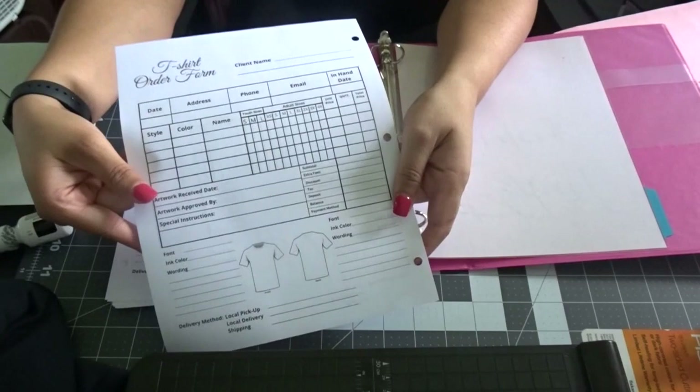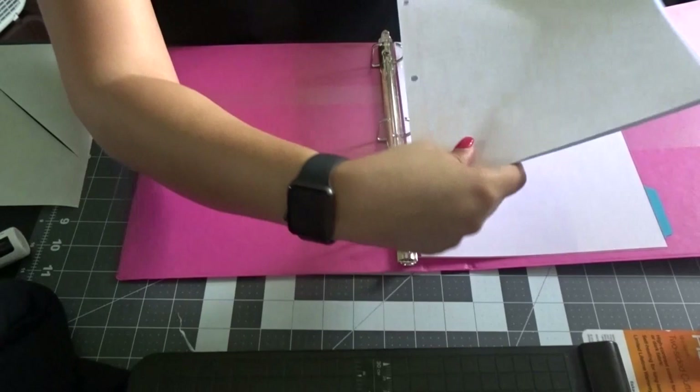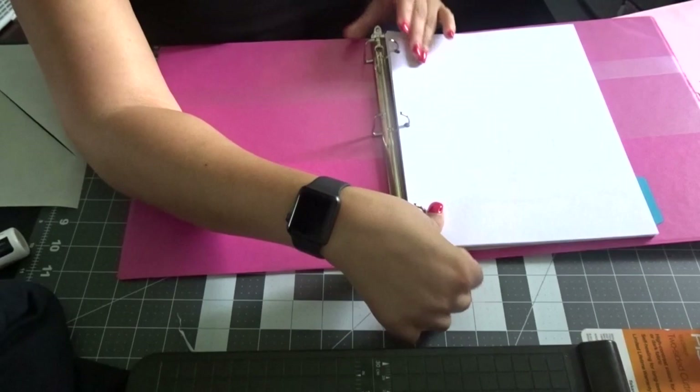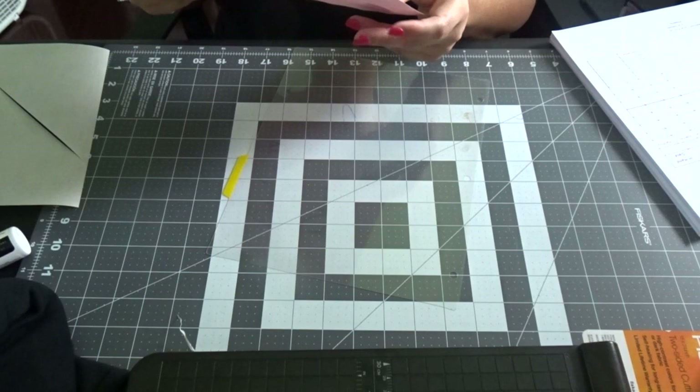Now I'm going to go ahead and add my pages. I got 50 pages, front and back, printed on regular 24-pound white copy paper. I'm just going to go ahead and put them on the rings. Now I'm going to do the next section, which is my book orders.